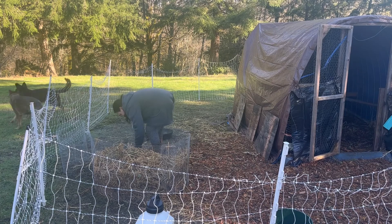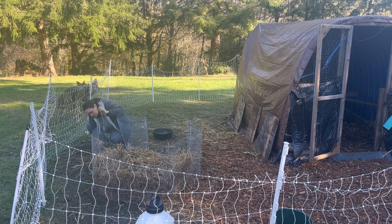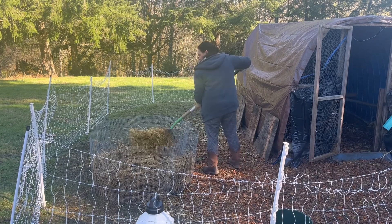I call my chickens fat and lazy sometimes because we recently moved from the city into the country and we brought our chickens with us, so they aren't used to being out in the country and having to be put to work and working for their food.